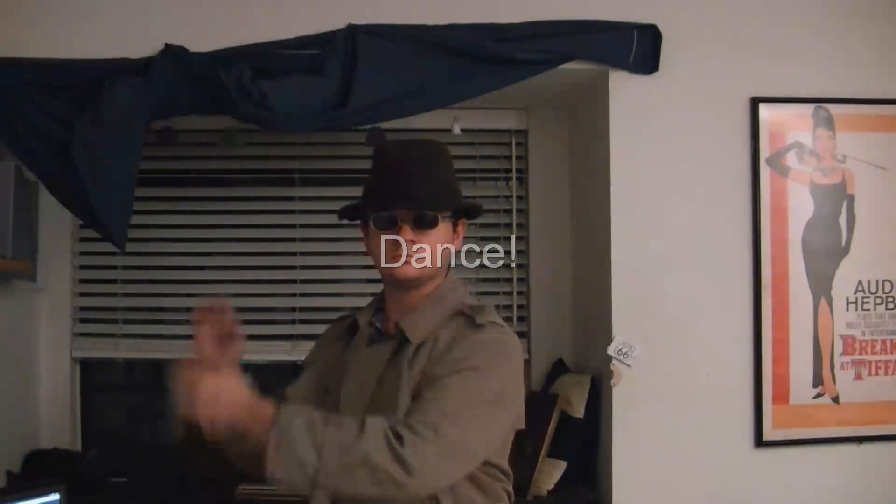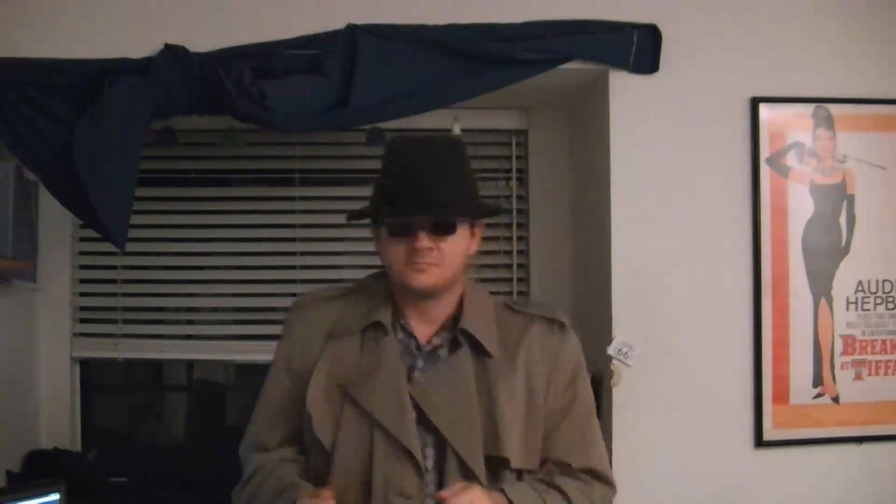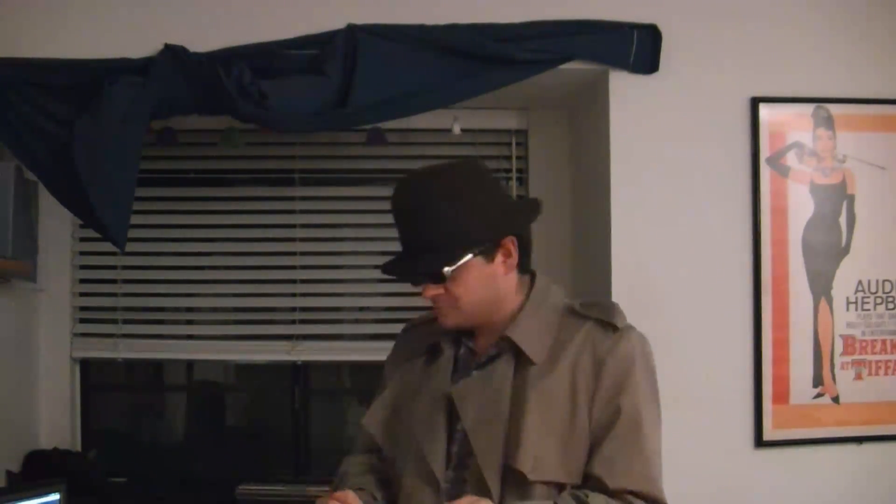The completed recording plays back: 'Private Eyes, they're watching you, they see your every move. Private Eyes, they're watching you, watching you, watching you. You play with words, you play with love.'